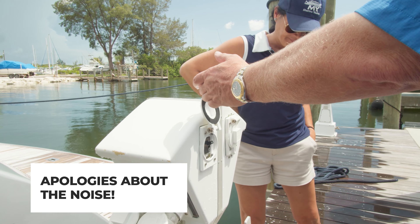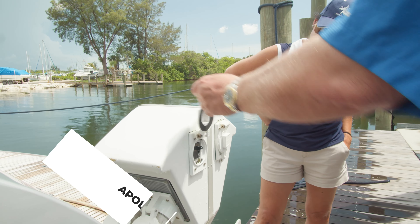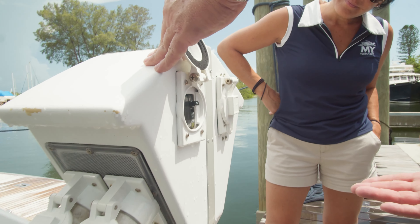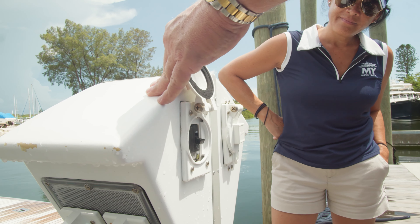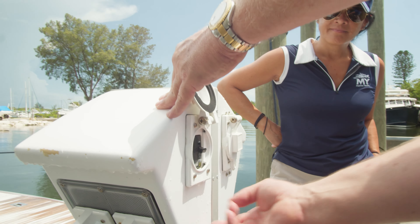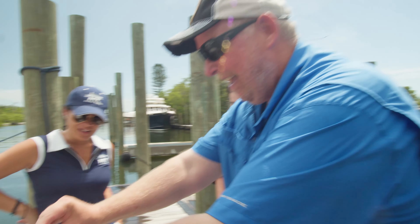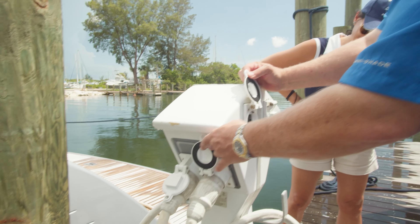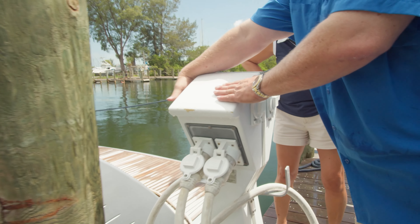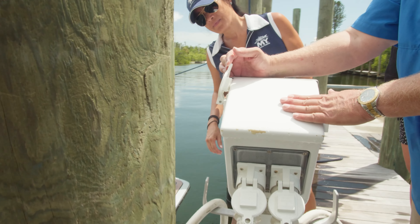If you look here at this power pedestal — just like we have at home, we have a breaker. You can lift up that little flap and there's a breaker right here. You would turn that breaker off — it's like turning off a light switch. That disconnects the power coming from the shore to our power cord, which in layman's terms we call the extension cord that plugs our boat in.